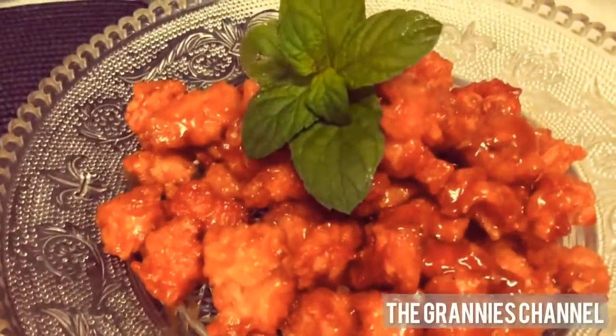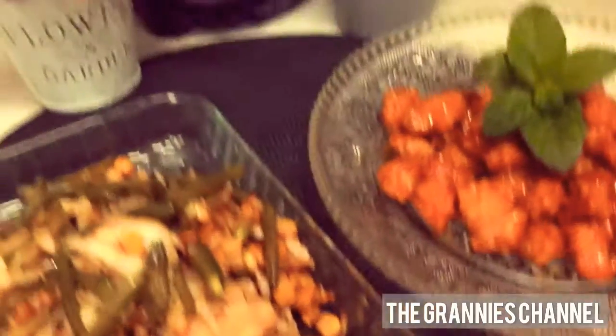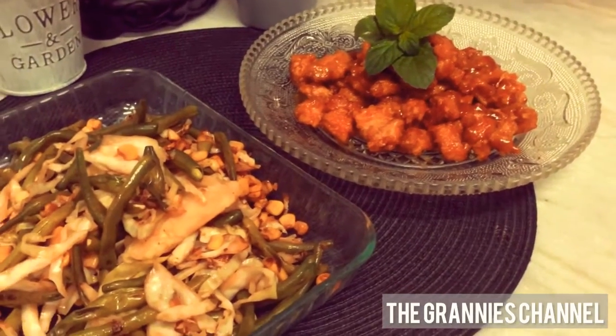It will be very delicious and light. So let's enjoy it. Thank you for watching — good luck!